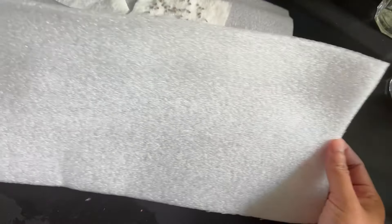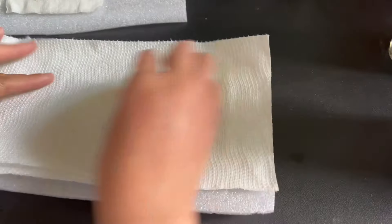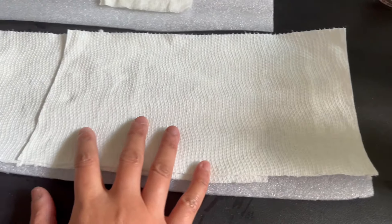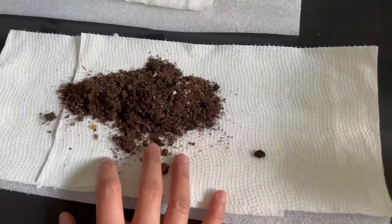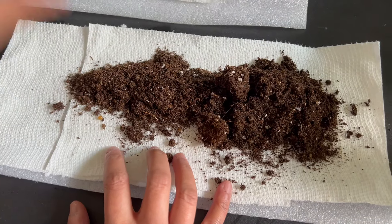You need a thin foam plastic material to create the snail roll. To start, lay the foam on a flat surface and layer it with paper towel, fill it with potting mix, and gently compress it.